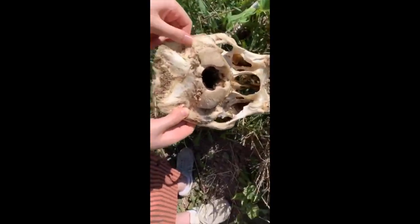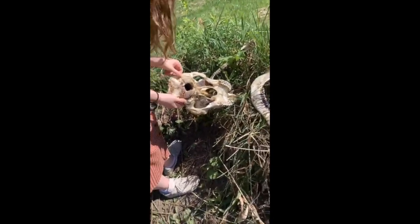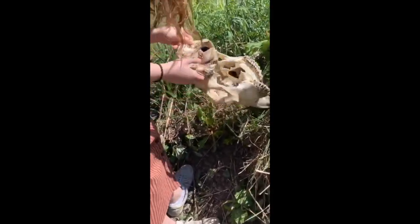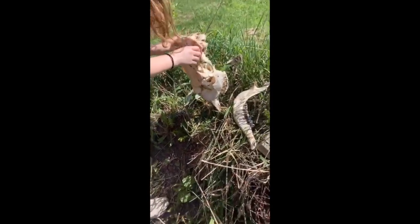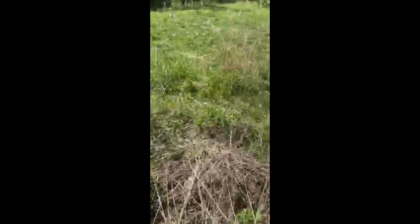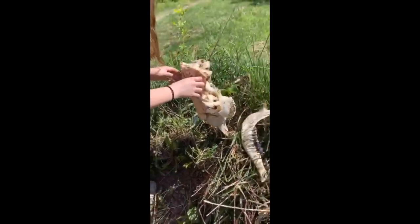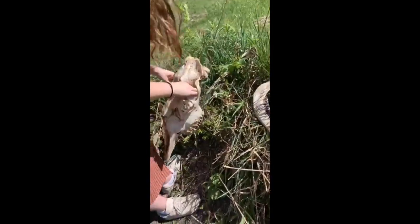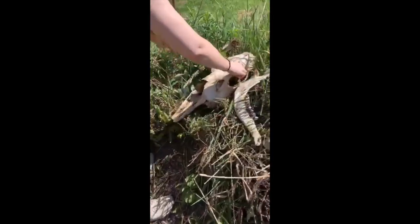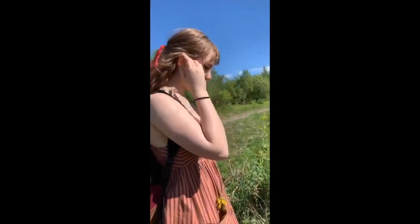I chose this topic because I've been interested in vulture culture for about four years now, which is an online subculture where people practice bone collecting and taxidermy as a hobby. Last summer I found a moose skull in the woods so I decided to take it home with me. I wanted to clean it to put it in my room but I never did — it's been sitting in my basement ever since, so I thought it would be interesting to clean it for the masterclass project.